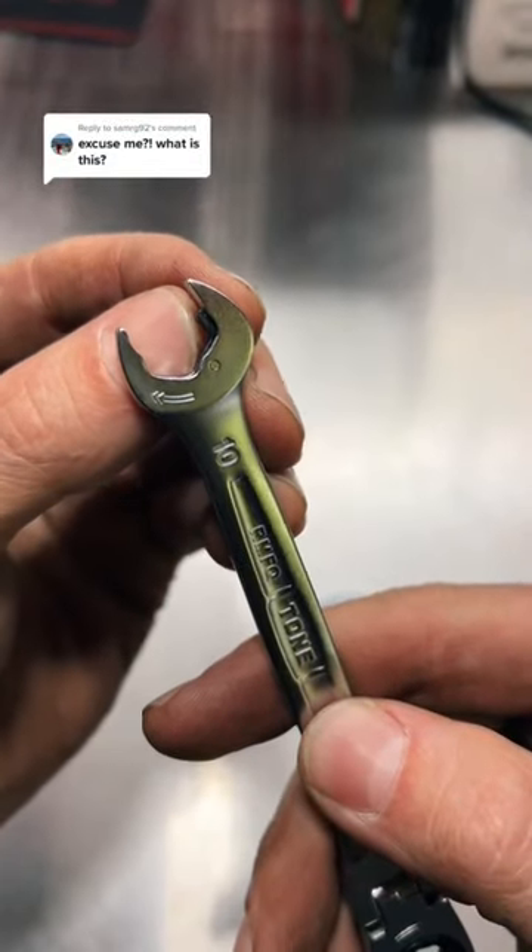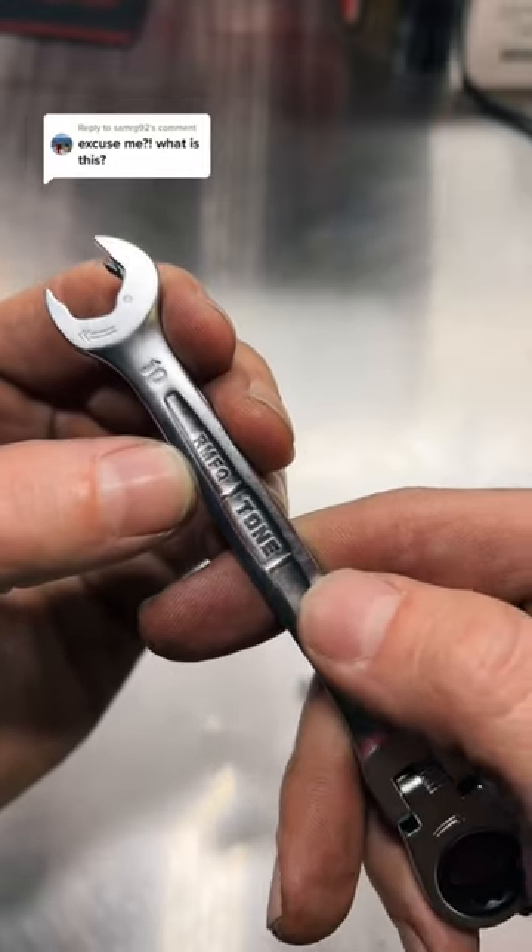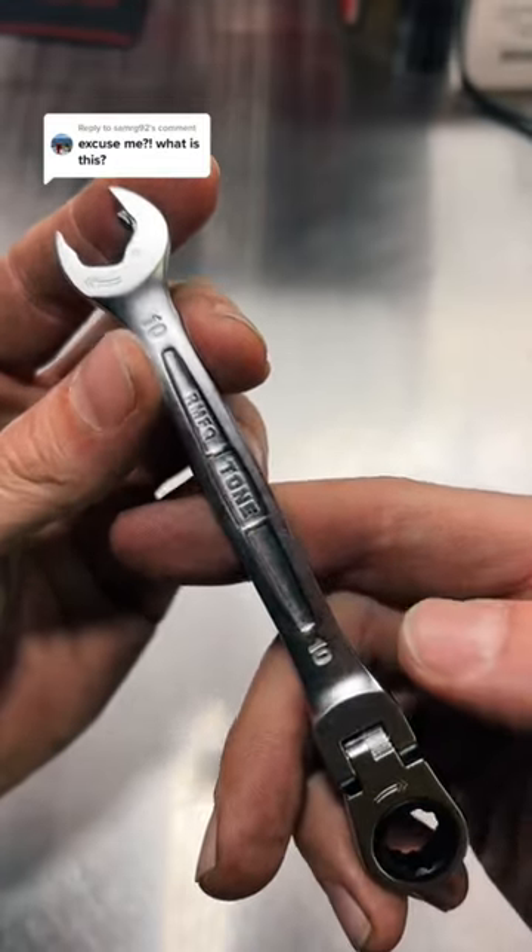So what this is, is a ratcheting open-end wrench. This one is from Tone, which is a brand from Japan. I bought and imported these from Japan.